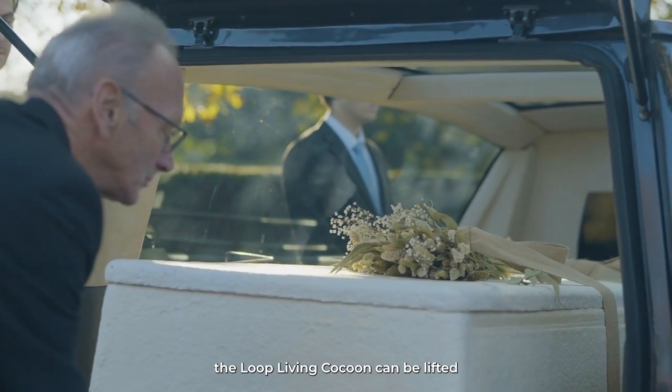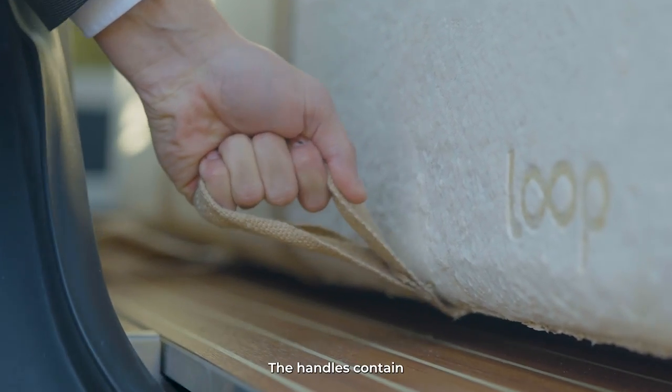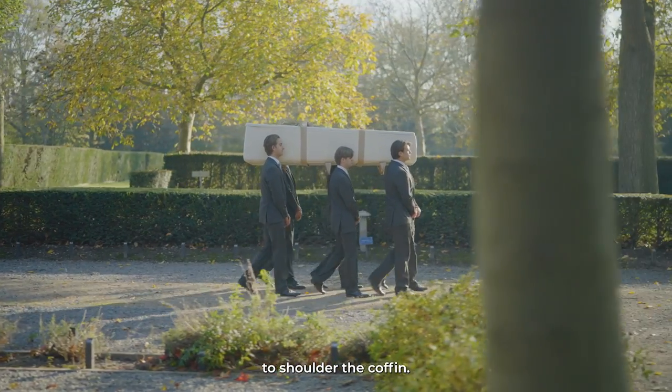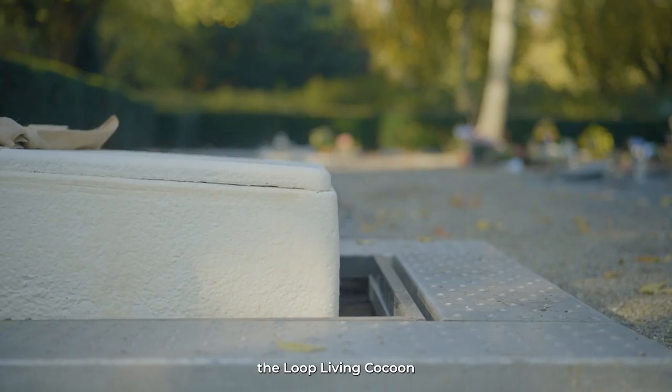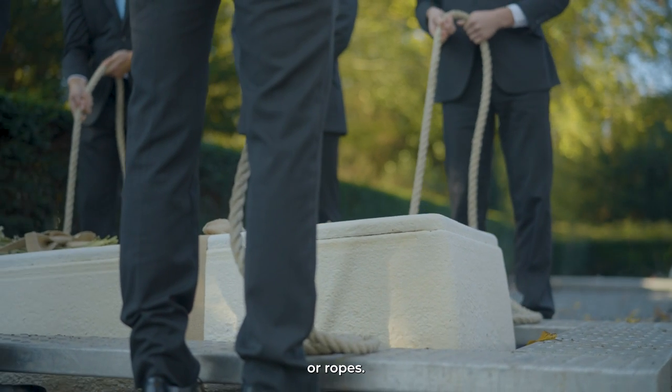During the funeral, the Loop Living Cocoon can be lifted by the six jute handles attached to the coffin. The handles contain reinforcement for extra comfort. It is also possible to shoulder the coffin. During a natural or traditional burial, the Loop Living Cocoon can be lowered into the ground using either a mechanical elevator or ropes.